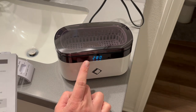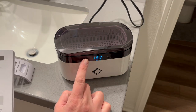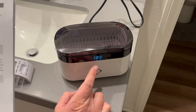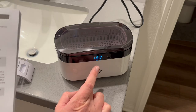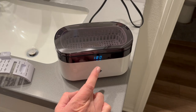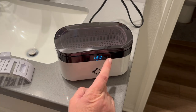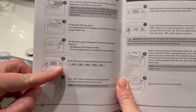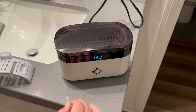After the water is in, we'll go ahead and plug the machine in and close it. It looks like I can change how many seconds I want it to run. 180 seconds is the default time for normal cleaning, so I'll leave it at that. There's a button to change the time and another button on the right to start it.